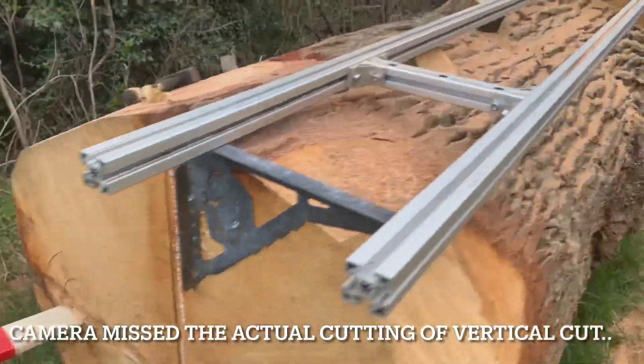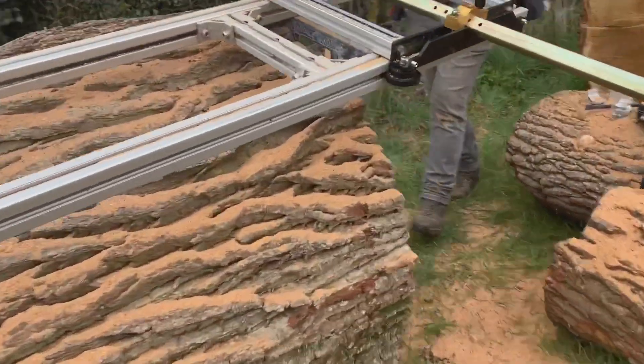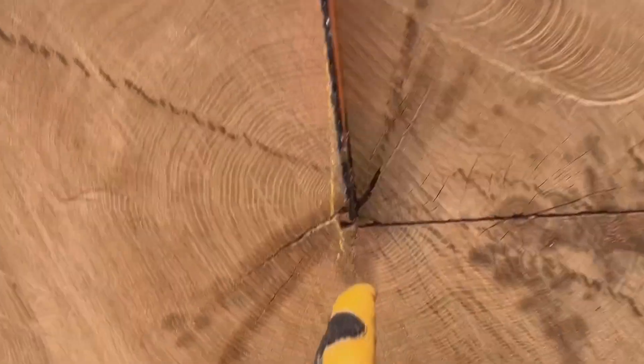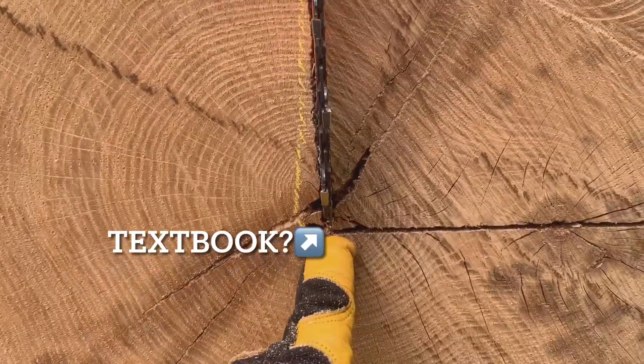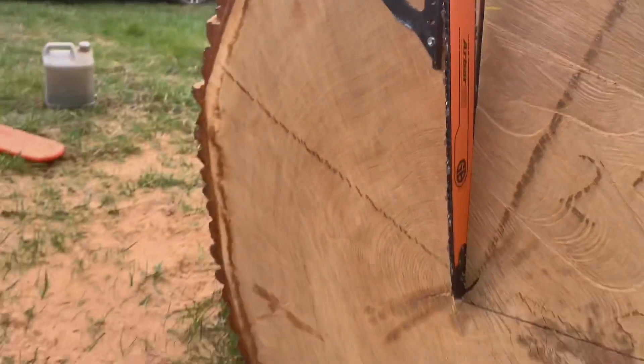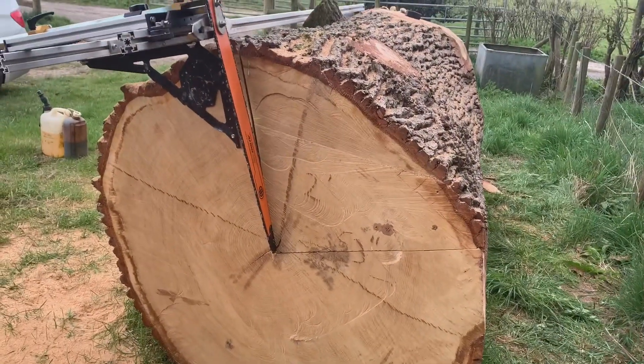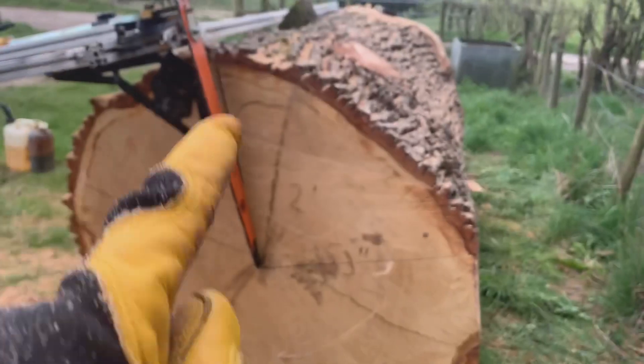We've completed that cut, and now you can see where it's come out — it's pretty much intersected it. Just come back a bit there. You can see the quarter that we've just cut here.